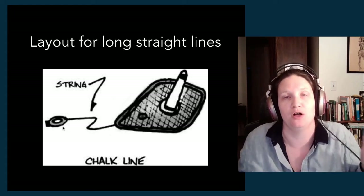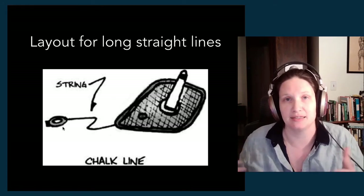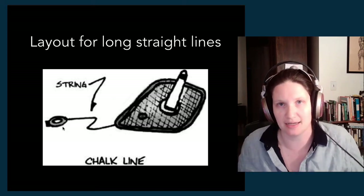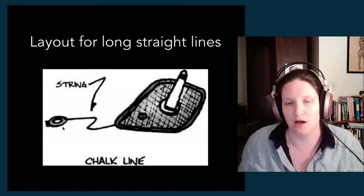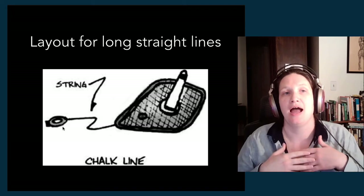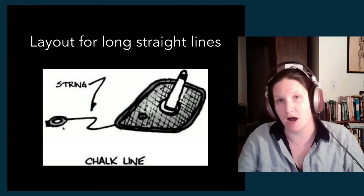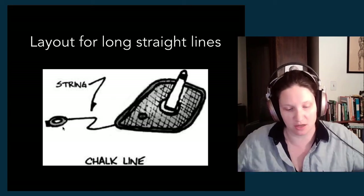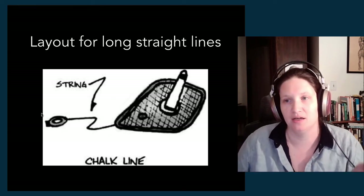The chalk line is super useful, especially because it's chalk. If you're laying out a paint treatment on a floor and you want lines that are 30 feet long but don't want them to be permanent marker lines, the chalk line is totally your friend. After you've done whatever you needed to do with it, you can mop away the chalk — everything's good. Or when you paint, it'll just dissolve into the paint and disappear. So that is a chalk line — a painter's best friend.